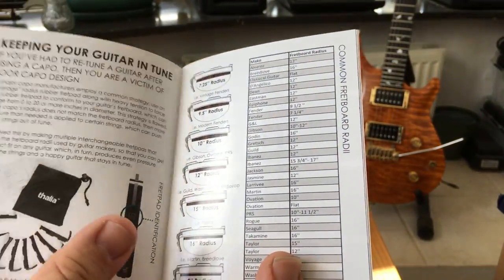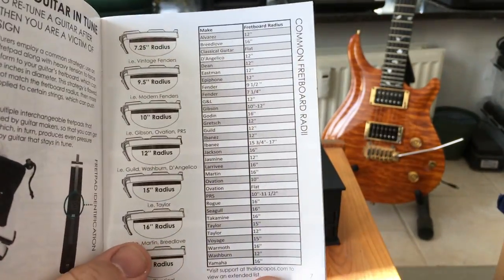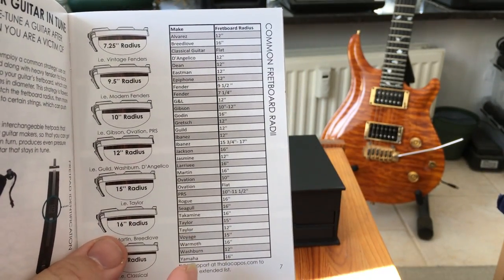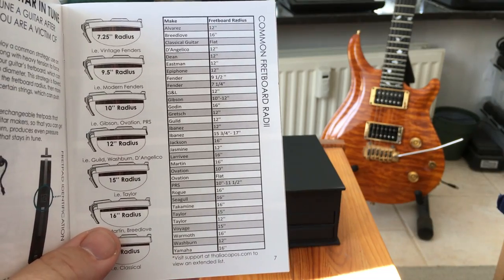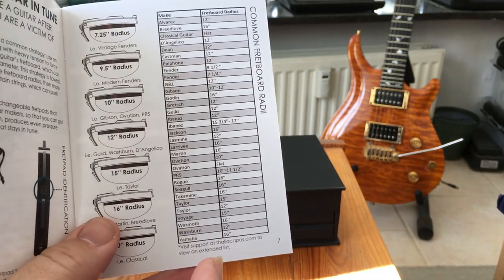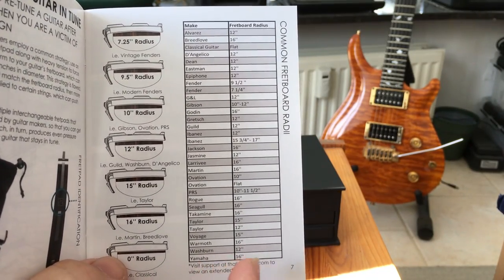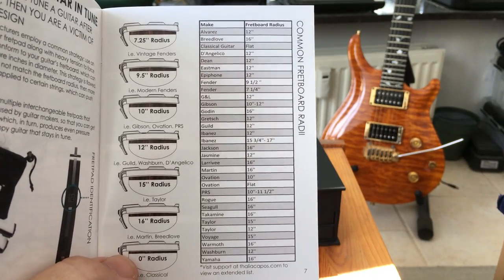If you don't know the radius of your guitar or guitar neck, the booklet has a list of the different manufacturers and the radius. You can also look on their website and get more information if you can't find what you're looking for, and you can also contact them as well.